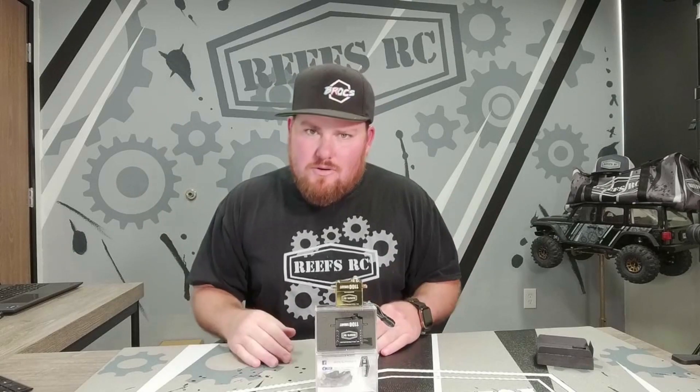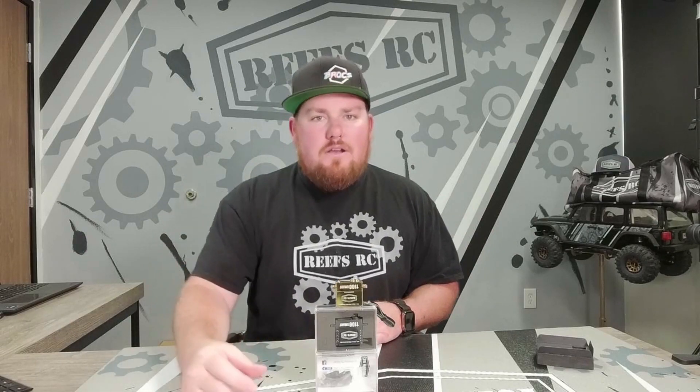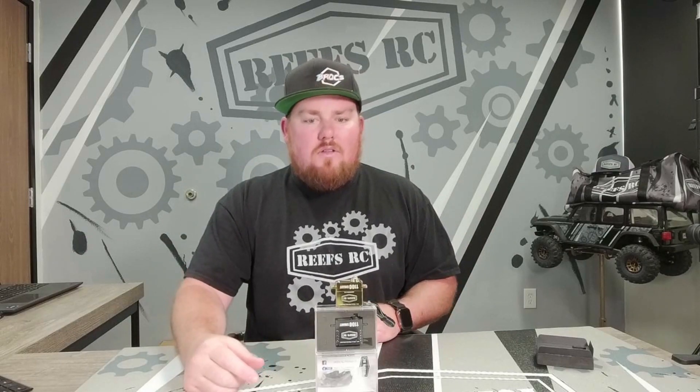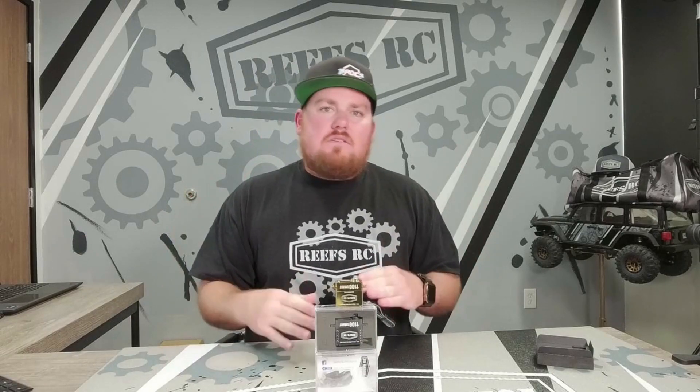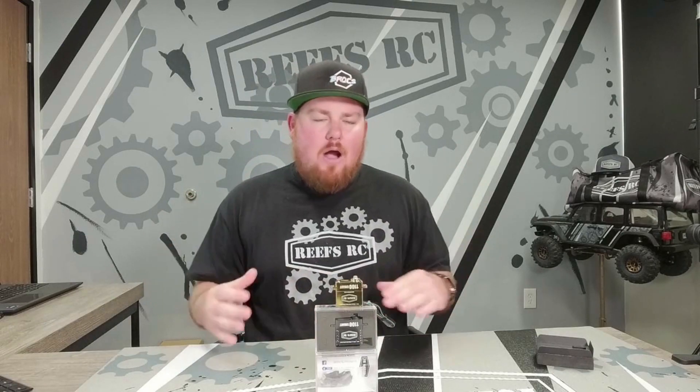This thing is for the big dogs — it's 1100 ounces and now it's brass. Put this on the front of your truck, on the front of your axle, to get all that weight down low, shine off the bling, and still get 1100 ounces of torque. This is the powerhouse of our servos and it is now in brass.